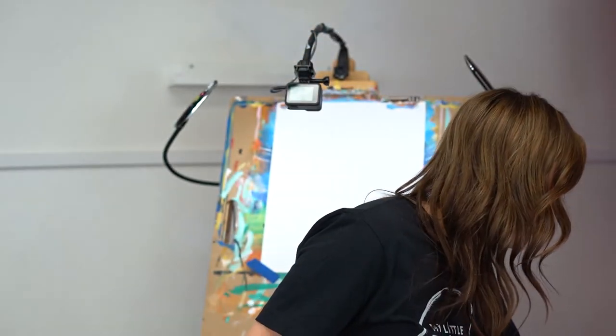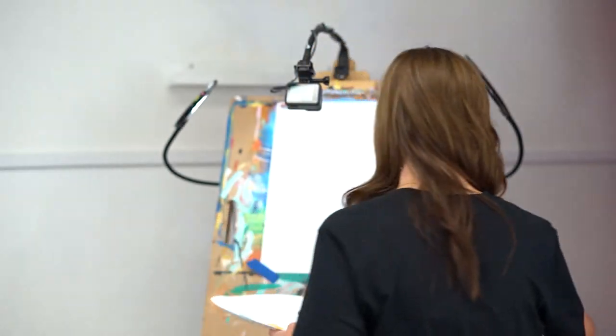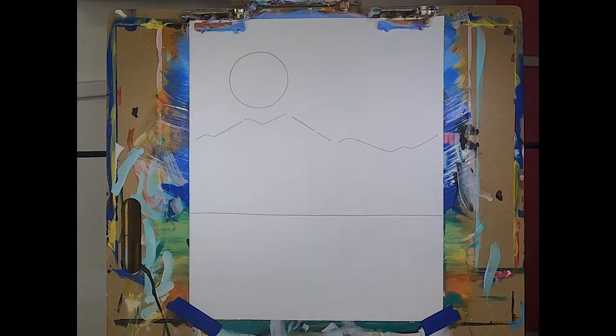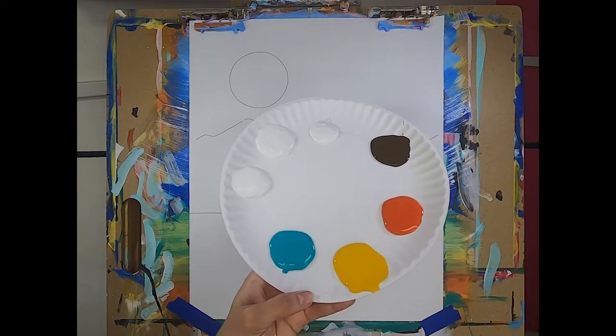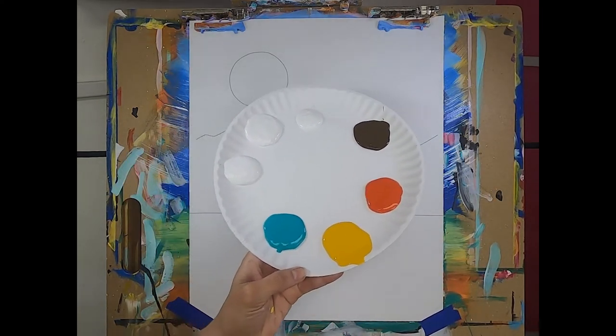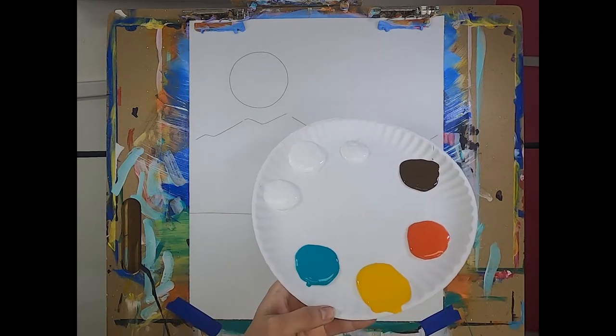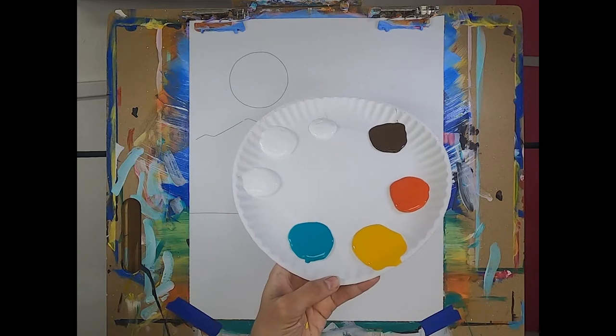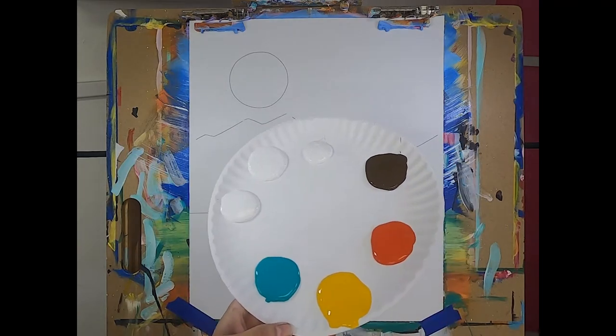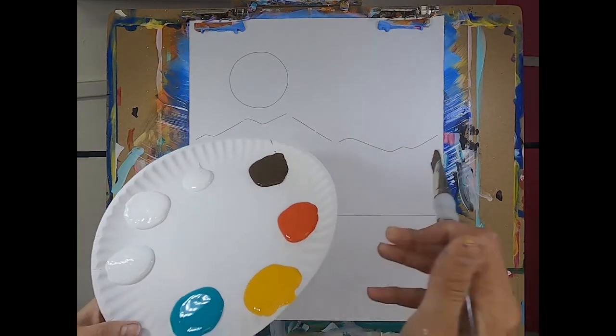I'm going to start with a good-sized flat brush — this is a three-quarter inch flat, but any flat will do. Get it wet in some water. Here's my plate of gorgeous fall colors. We're going to start with our sky, but before you do that, make sure you've separated your white. That's super helpful — we're going to be using a lot of white, so it's good to have it separated.